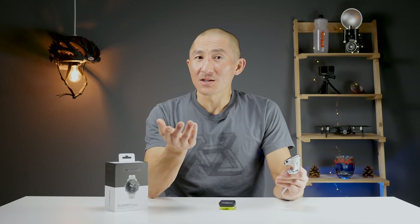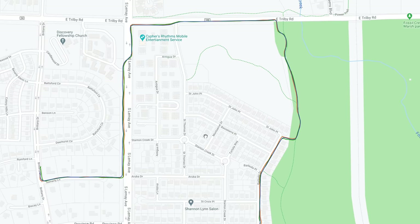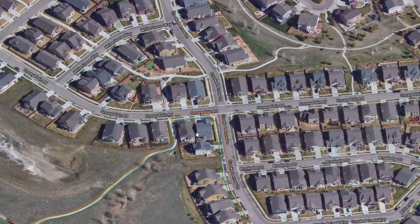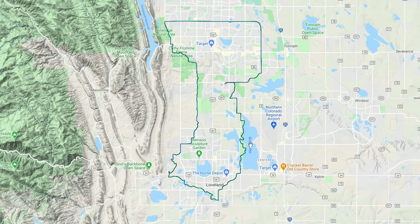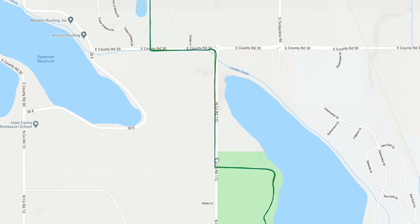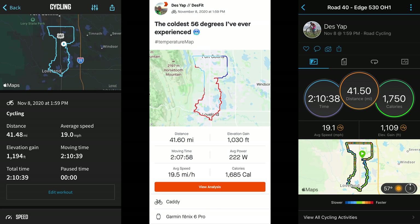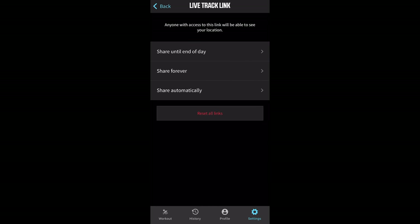Now let's get into how the Rival performs for GPS and heart rate, starting with GPS accuracy. I'll have the Rival data highlighted in orange. On this run, everything looked pretty good and for the most part it was pretty much spot on. If I had to nitpick, on the lower portion of the map it did overshoot slightly into the street where I was actually on the sidewalk, but nothing crazy. The total distance was in line with some other test devices. For cycling, this ride was nearly perfect — hard to find a fault. The one little corner where it cut in slightly was really the worst thing I could find. Total distance and elevation were also very much in line with the other test devices. The Rival also comes with live tracking when paired to a smartphone.